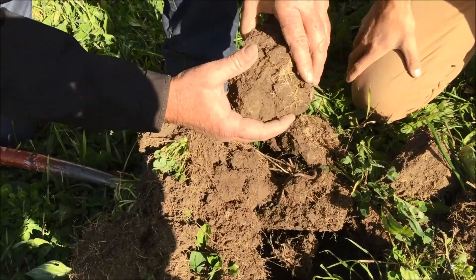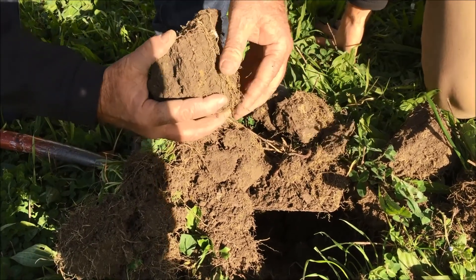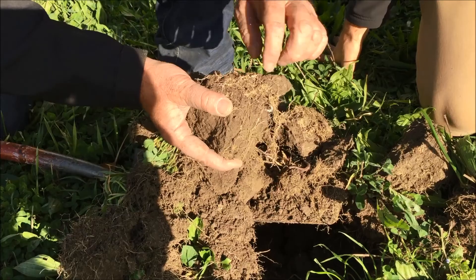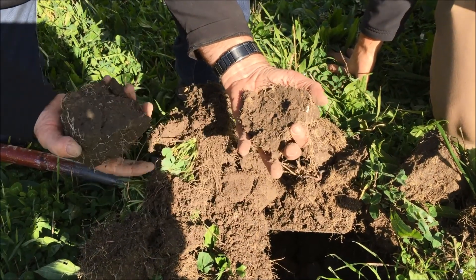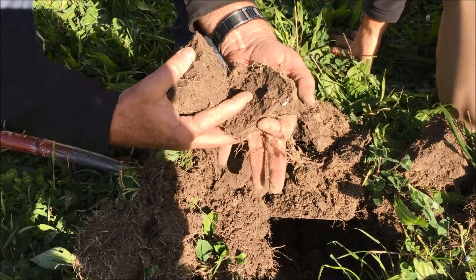This is getting towards the bottom and you can see it's a bit more of a block. The roots are sort of stuck to one path down the middle here, which could have been an old tap root or something like that. It doesn't have the same structure as it does up on top — it's just getting tighter and tighter as you go down.